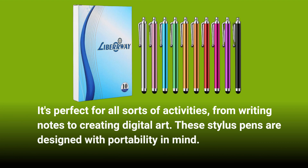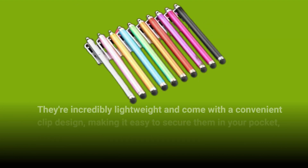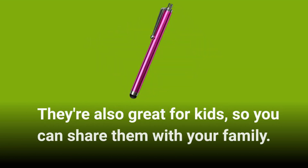These stylus pens are designed with portability in mind. They're incredibly lightweight and come with a convenient clip design, making it easy to secure them in your pocket, diary, or anywhere else you might need quick access. They're also great for kids, so you can share them with your family.